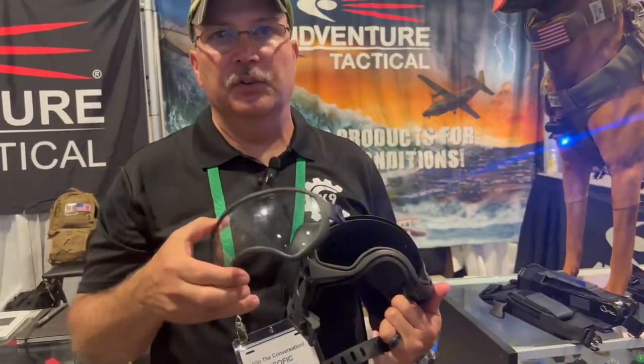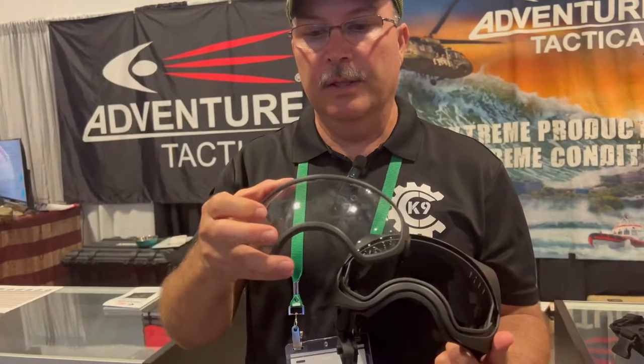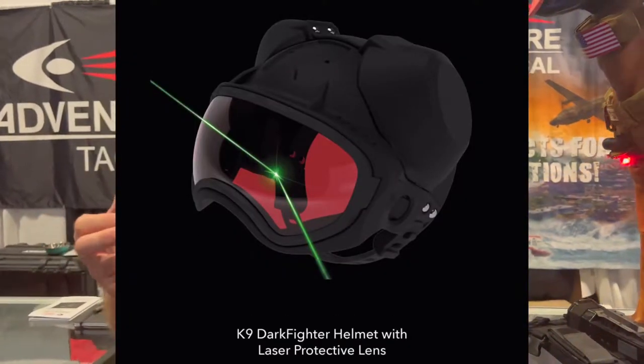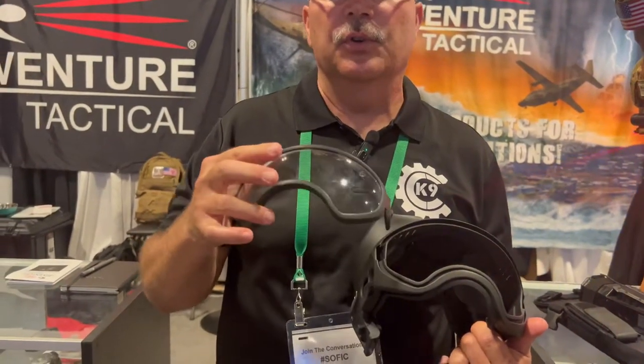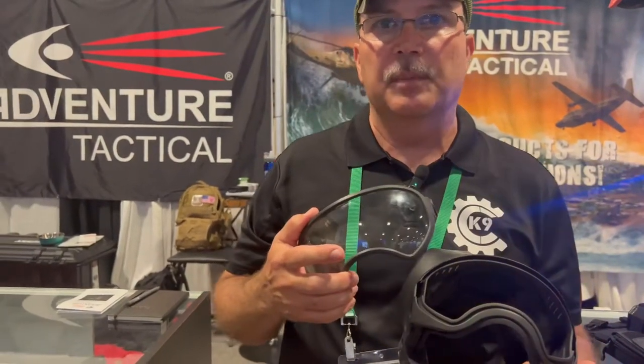One of the nice things about this system is you can remove the lens and change the lens as needed. You can either run clear for interior use, nighttime, or daytime, or you can substitute the lens for a smoked lens or a mirrored lens. It's pretty much customizable by whatever you desire.